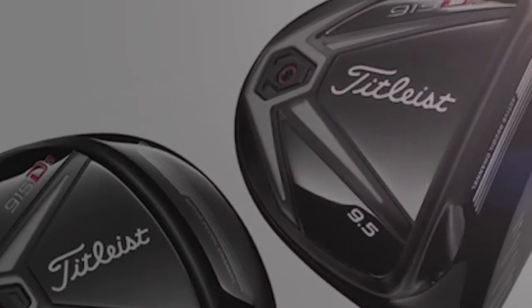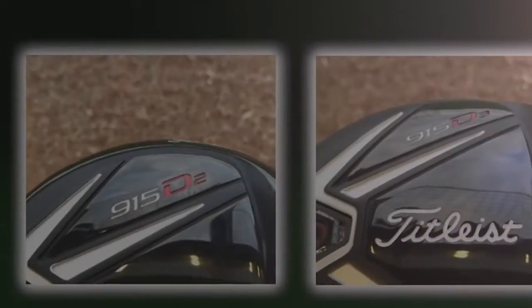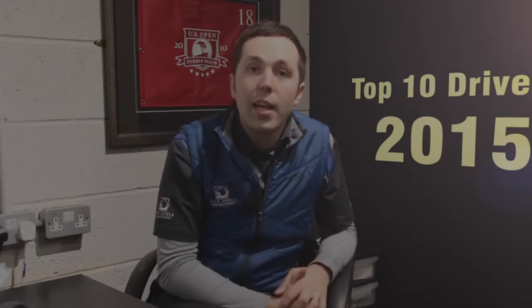My number one driver to try is the Titleist 915 range — the D2 and the D3. Considering Titleist have always made clubs for better players, they've now made golf clubs suiting all types of golfers. Higher handicappers are picking up Titleist products for the first time and actually enjoying them. The D2 is the big head with an active recoil channel at the bottom to help off-centred hits spin less. It's a great looking club with a bit of sparkle on the head and is adjustable in the neck. D2 offers lots of forgiveness for the higher handicapper; D3 is a smaller, deeper, low-spinning head for the better and elite golfer. Titleist have made some fantastic equipment this year — if you've been scared to try them because they're seen as for better players, it's definitely worth giving it a go.